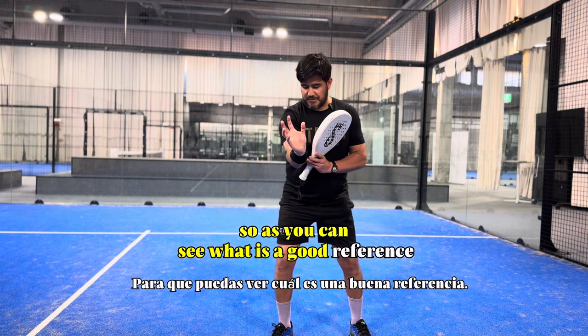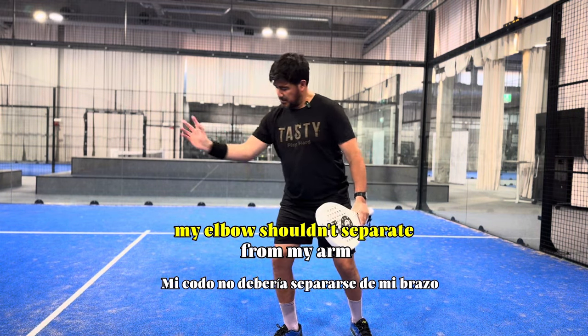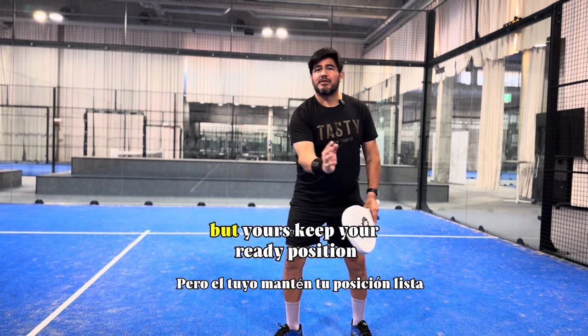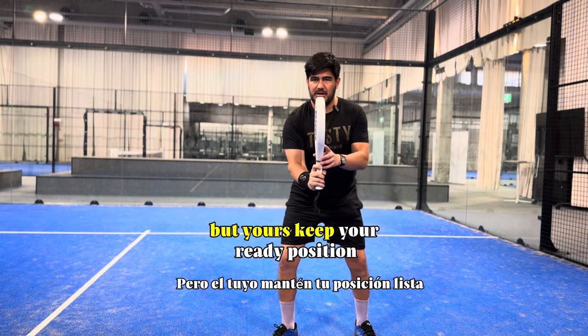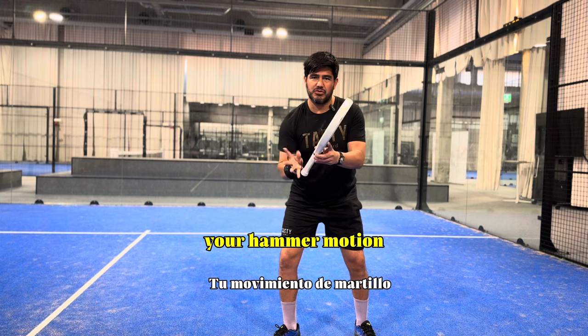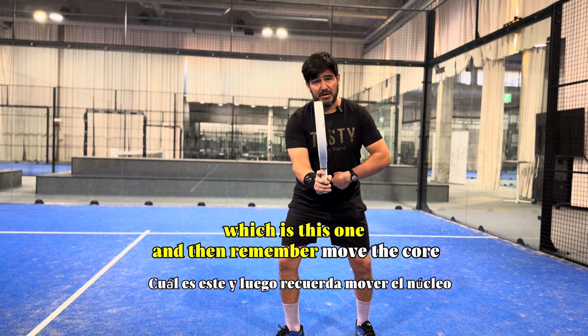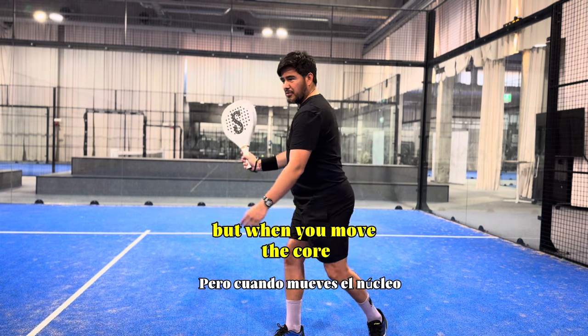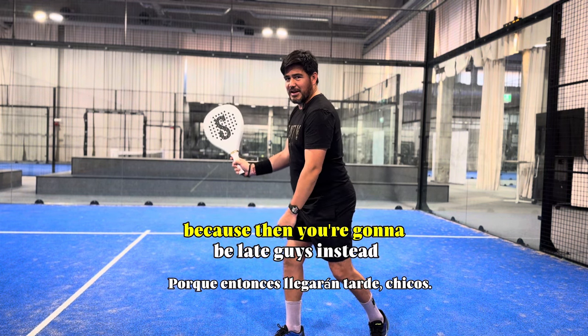So what is a good reference? Your elbow shouldn't separate from your body — not that I want it glued, but just keep your ready position, your hammer motion. Then remember: move the core. But when you move the core, make sure you don't go too far back, because then you are going to be late.